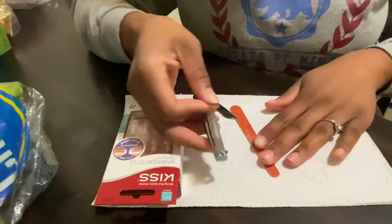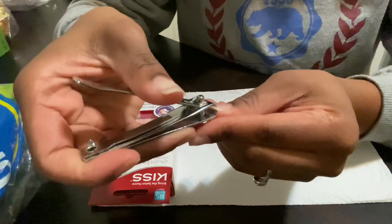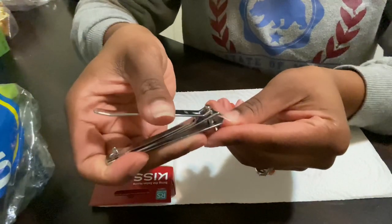Hey guys, welcome back to my channel. Today I'm going to be showing you how I do my press-on nails so that they look natural, as if I just walked out of the salon, with no air bubbles.